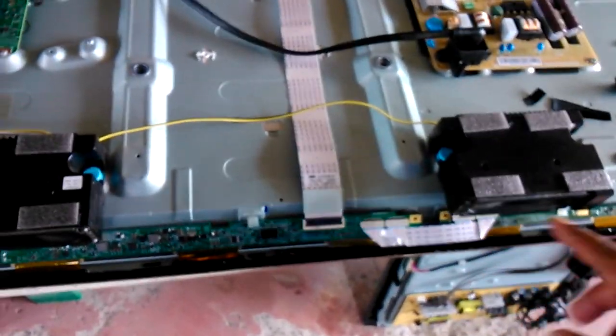It shows a little, then keeps showing and stopping, showing and stopping. It's like a buffer problem. I assume it's some board problem; however, if it's the screen, I suspect it's a screen problem. Has anyone ever tried to repair this part of the screen?